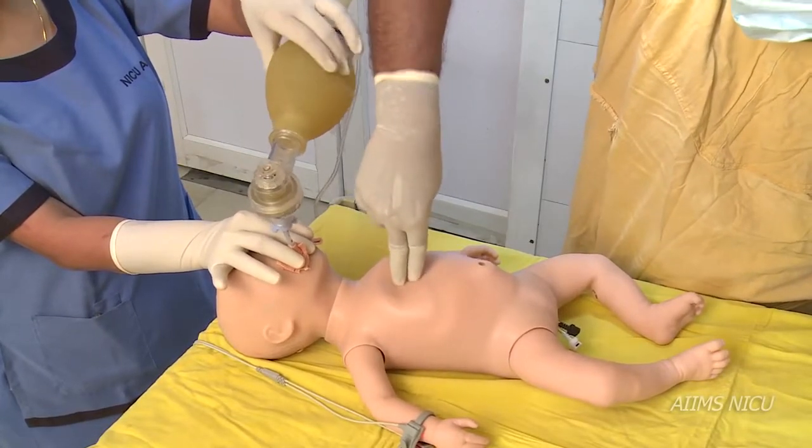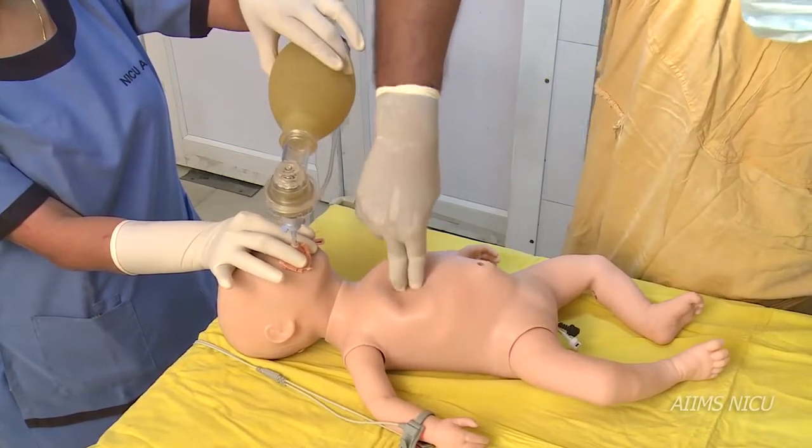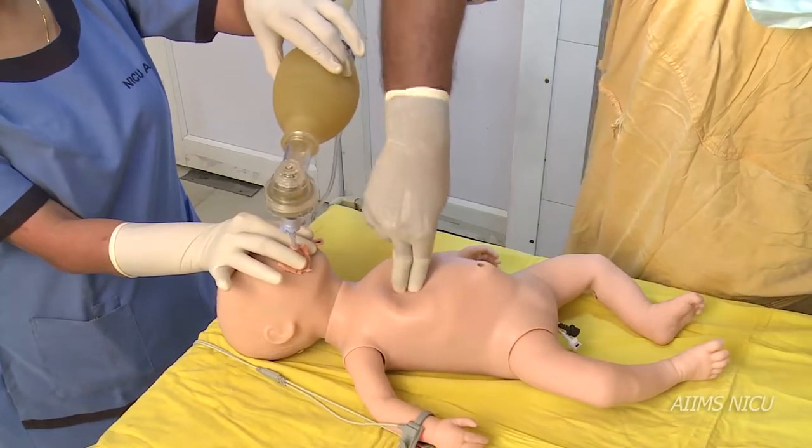One must take care not to leave the fingers in between compressions. You would discontinue chest compression if the heart rate rises above 60, but continue with ventilation.